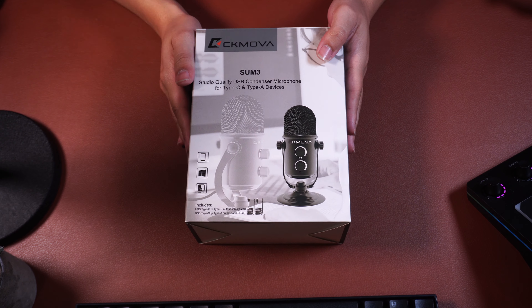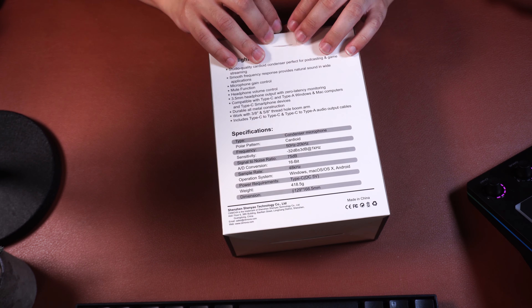Just as a heads up, I'm going to be recording this entire review with this microphone so that you can hear what it sounds like for content creation. I'm also going to be streaming with this microphone tonight at 8pm Eastern Time so you can hear what it would be like to use it for streaming. Links to my Twitch are down below — drop by and leave a follow. Now let's begin with an unboxing, which is going to be incredibly simple.